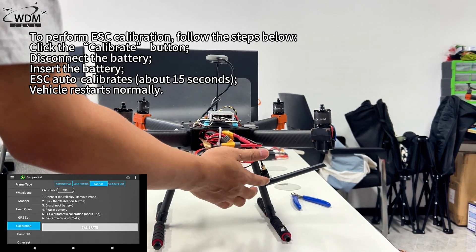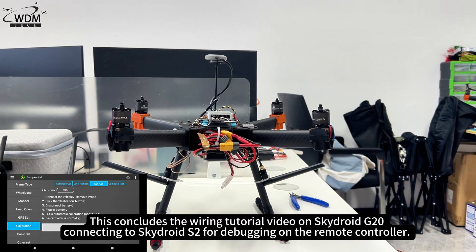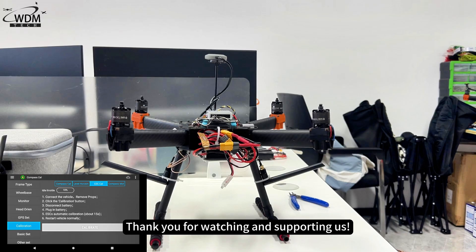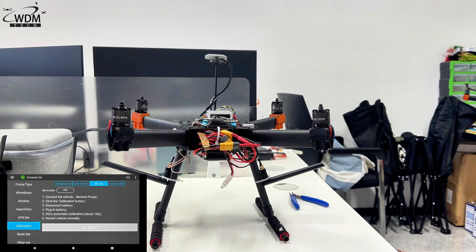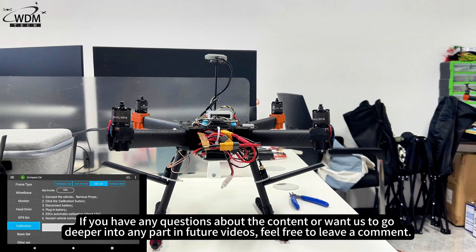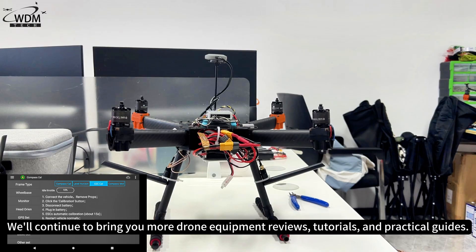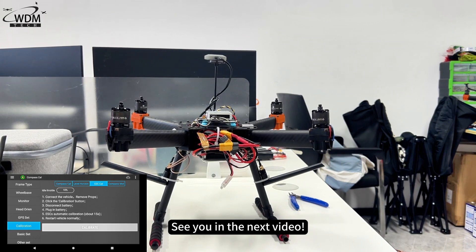This concludes the wiring tutorial video on SkyDroid G20 connecting to SkyDroid S2 for debugging on the remote controller. Thank you for watching and supporting us. If you have any questions about the content or want us to go deeper into any part in future videos, feel free to leave a comment. Don't forget to follow the World Drone Market channel — we'll continue to bring you more drone equipment reviews, tutorials, and practical guides. See you in the next video.